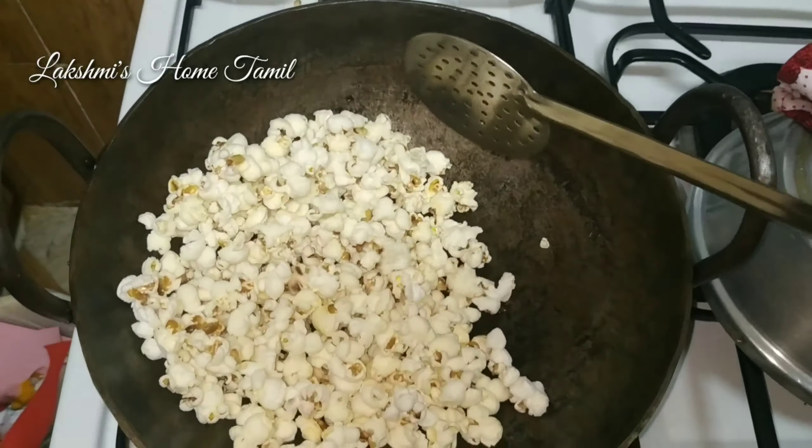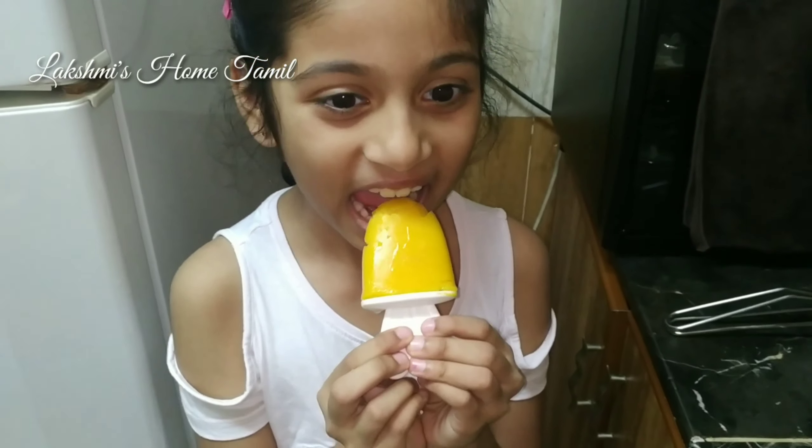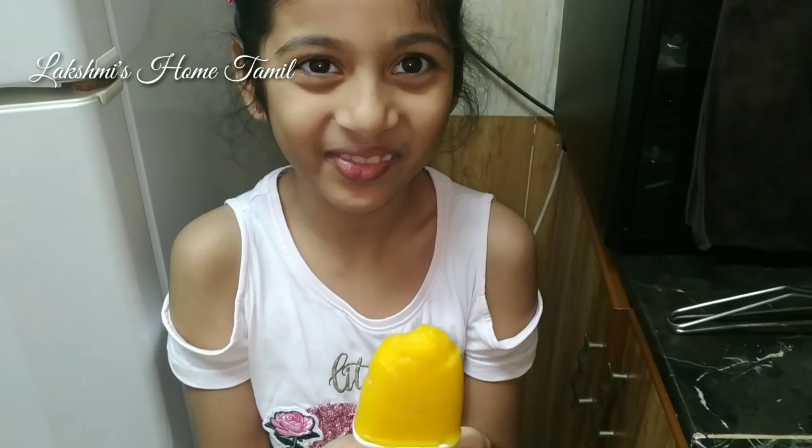In the evening, we have got popcorn ready. We will try to see a kids' movie — you will see any Tamil singer, Tamil actress or any other actor. We'll try to watch a movie series or more kids movies. What flavor is it? It is mango! Is it? So cool. I like it. That's yummy!